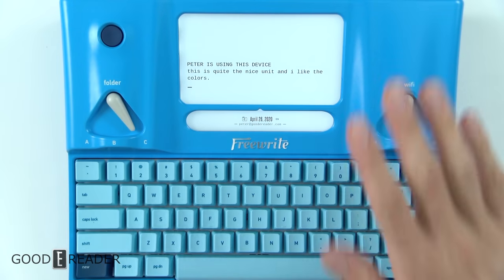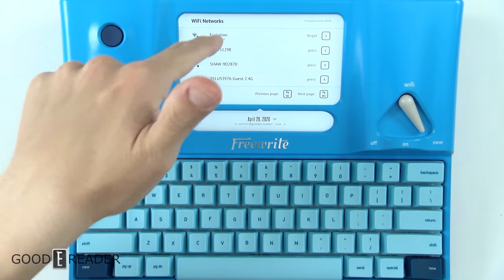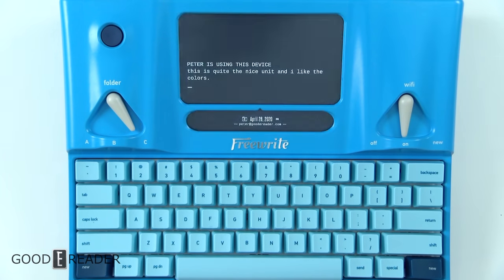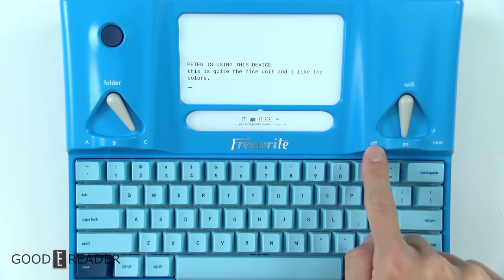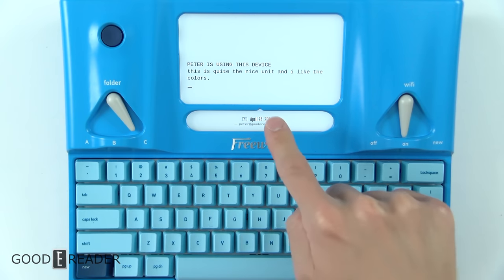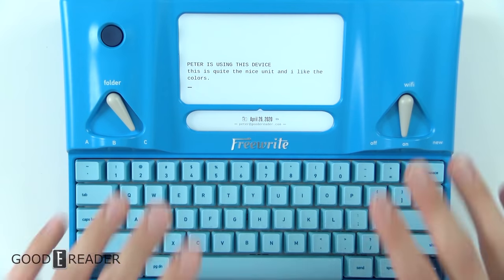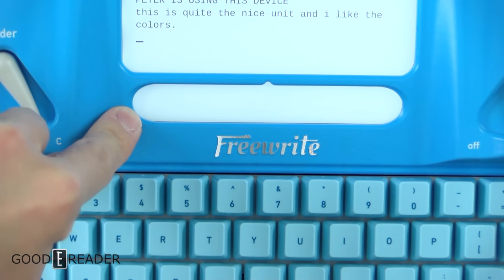Whether you're checking it on your tablet, PC, or phone, Wi-Fi is very simple. You go to New and then choose your Wi-Fi network. You can also turn it off if you don't want to send anything live and want to keep everything localized to the device, then send it later by pressing the Send key.